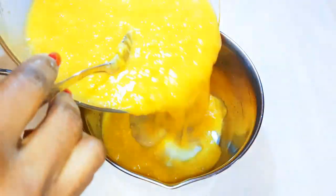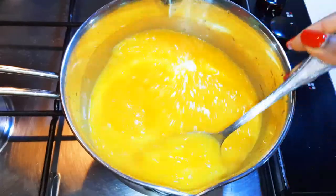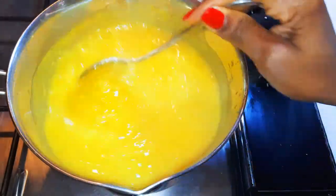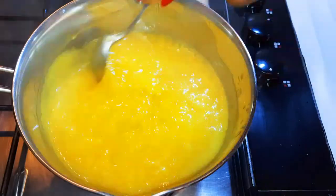I'll put it in a saucepan and put this on low fire. Don't forget to be stirring regularly. This will take about 30 to 40 minutes to cook. When it gets thicker, put off the fire.